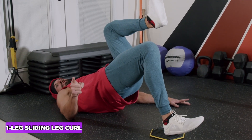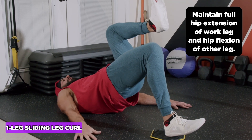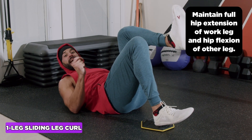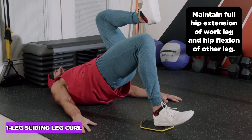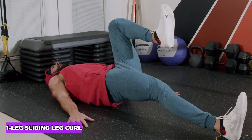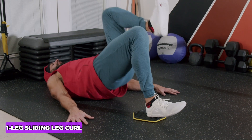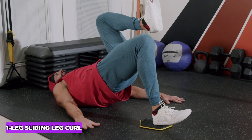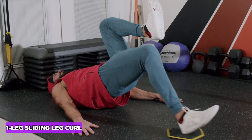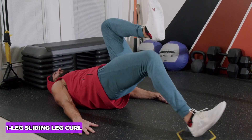The one-leg sliding leg curl is the ultimate hamstring exercise because it trains both functions of the hamstrings: hip extension and knee flexion. Start with eccentric only — go slow on the way out, keeping the hips extended the whole way, then set the hips down and cheat back to repeat. For full range of motion: inhale out through the nose, exhale back through the mouth — get ready for the burn.